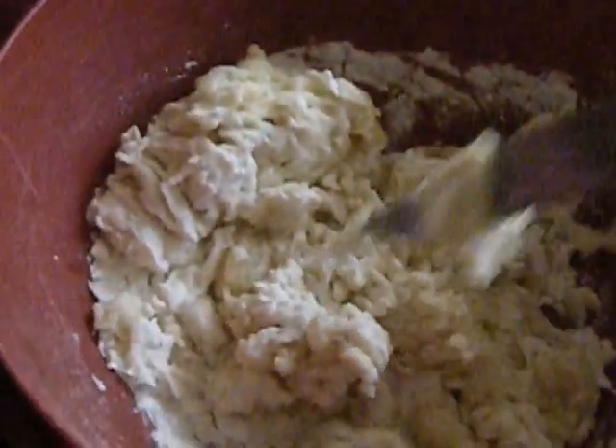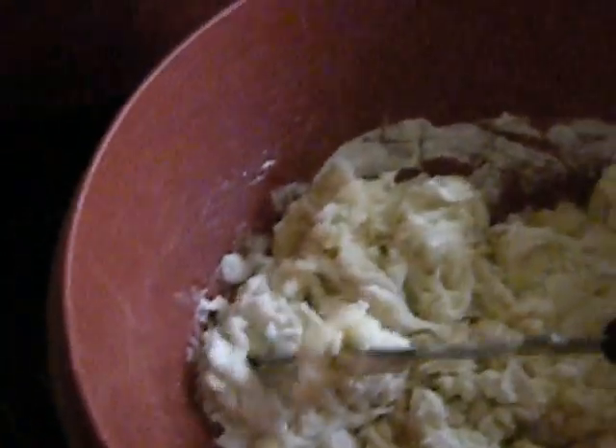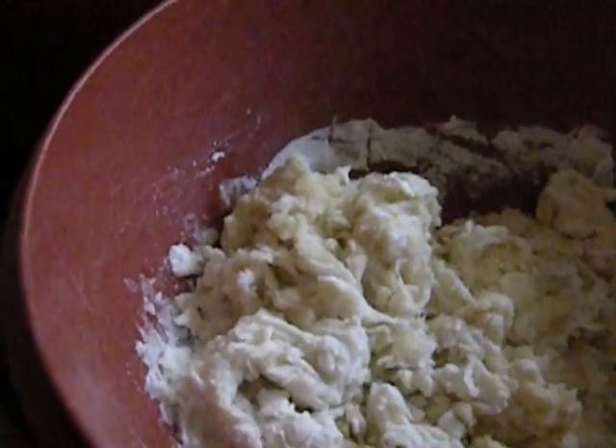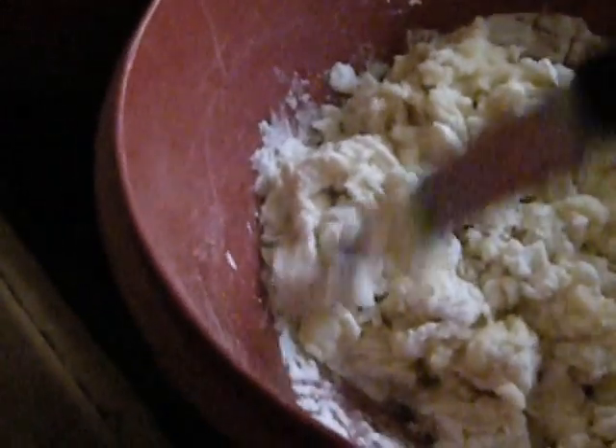I've had trouble getting bread to rise, not only because this kitchen is so drafty, but also because I make the mistake of putting metal utensils in it. That can really kill the yeast — I hadn't realized that, but it does kind of make sense.